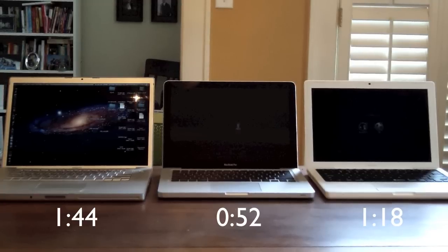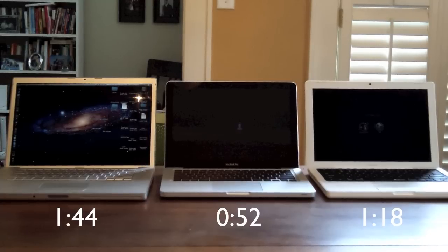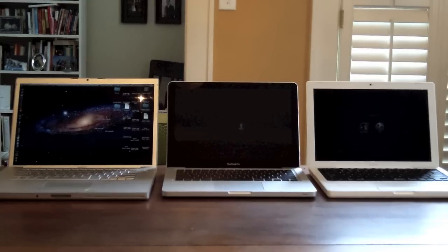At the beginning of the video, I am aware that I did not push all the power buttons at the same time. But I did start the stopwatch once I pushed the power button for each individual computer, so these times are accurate. Thanks for watching, and please check out my other videos.